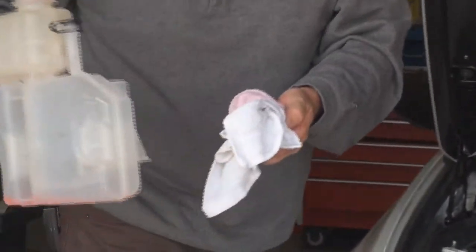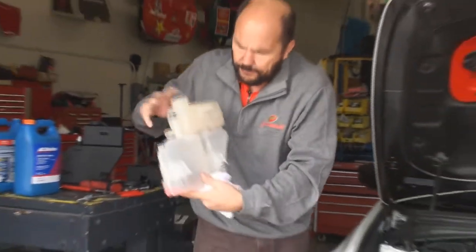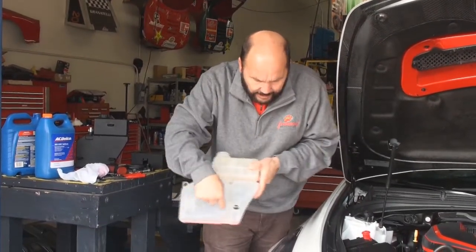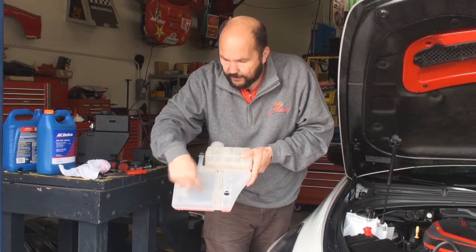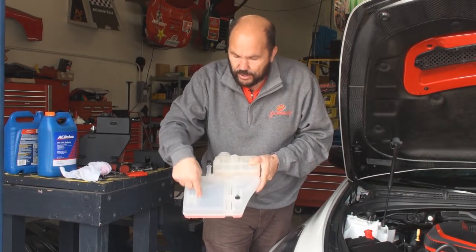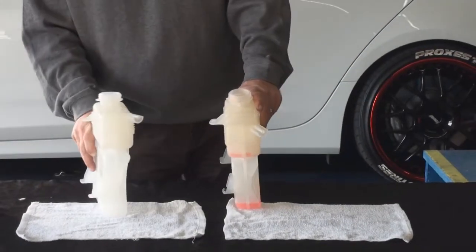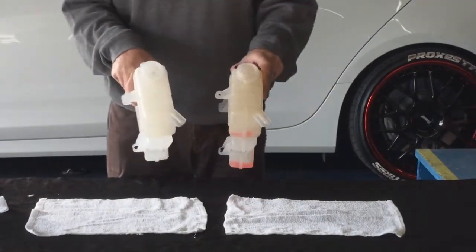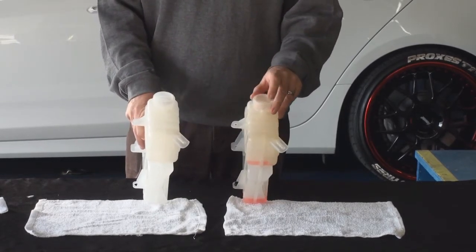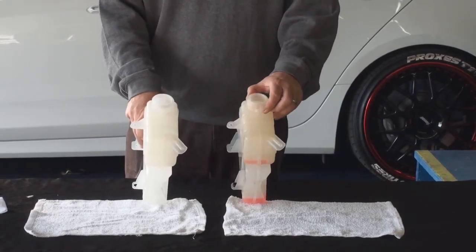What's interesting about this one is the bottom tank — this bottom portion that goes down in here was already empty. The auxiliary coolant recovery tank had no fluid in it at all; it should have actually had some fluid in it. We're going to show you how to access that in a minute. So let's go to the next step.